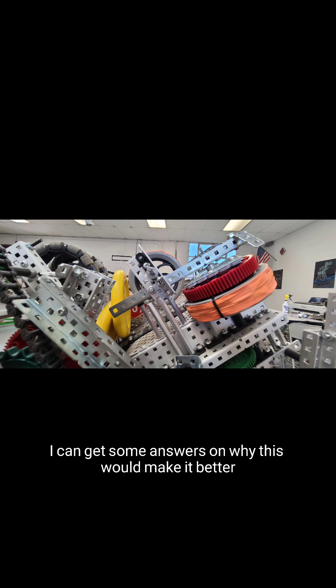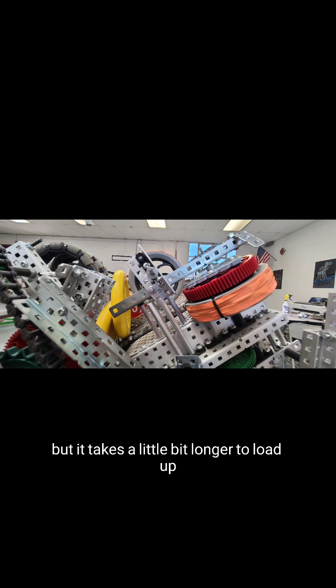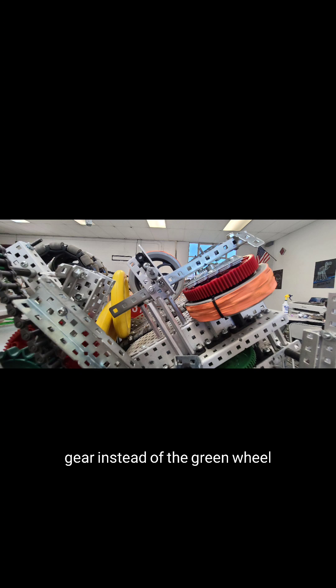Hopefully I can get some answers on why this would make it better. Based off my testing, it does shoot more consistently, but it takes a little bit longer to load up. I would like to know the answer to why the gear instead of the green wheel — does it work, does it make it more consistent? I'd like to know some of the answers if you guys can help me.